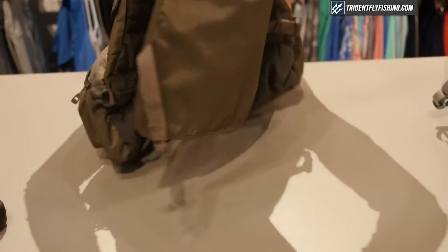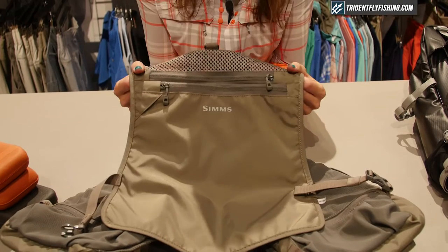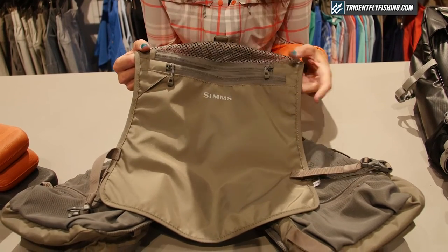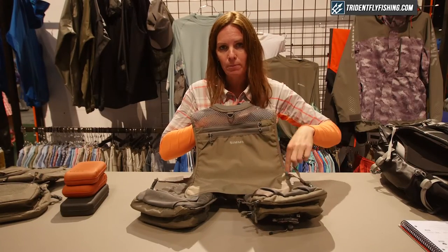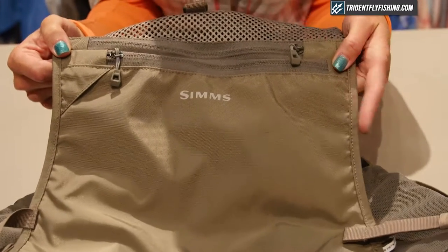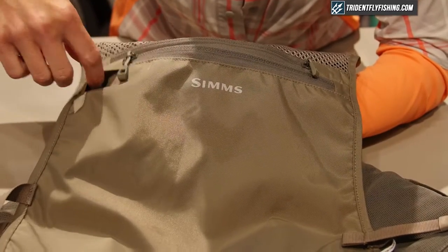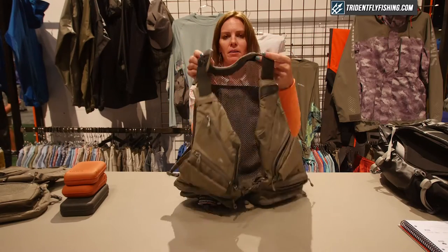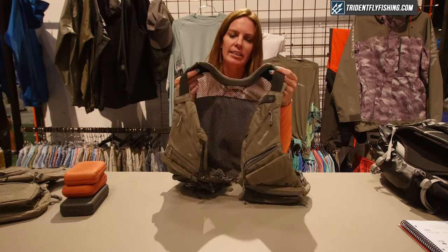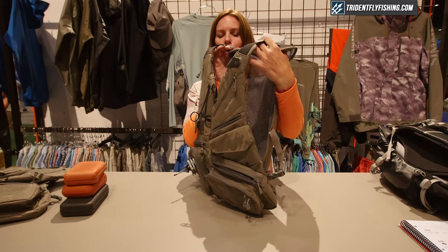On the back of the vest we have two horizontal pockets. The top pocket is a short pocket that can fit a water bottle, and the bottom pocket is the entire back panel which also doubles as a hydration bladder if you'd like to carry water, with an exterior port to access the tube. There's also a cushion padded neck panel to evenly distribute the vest weight as you're wearing it on the water.